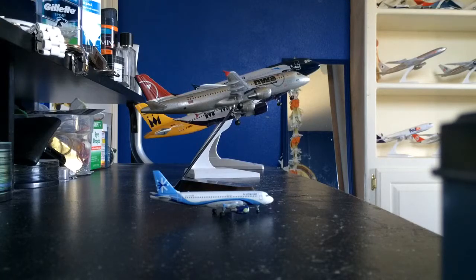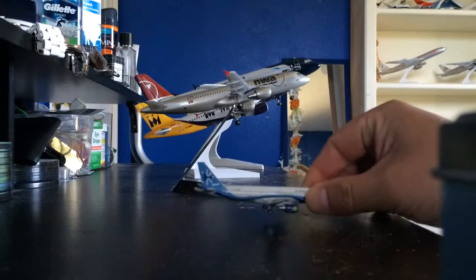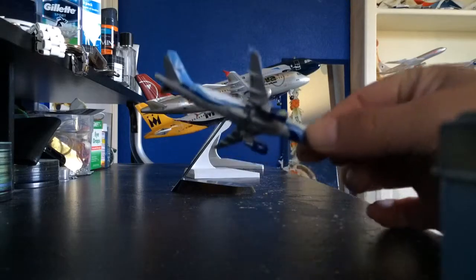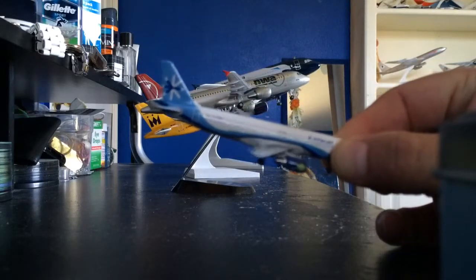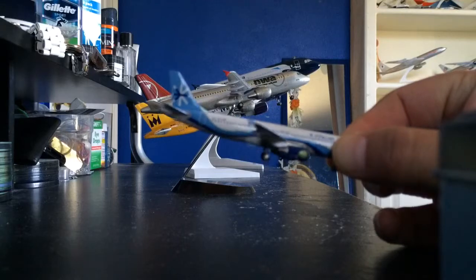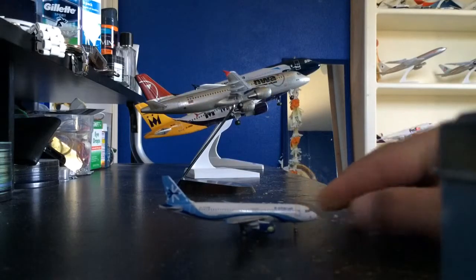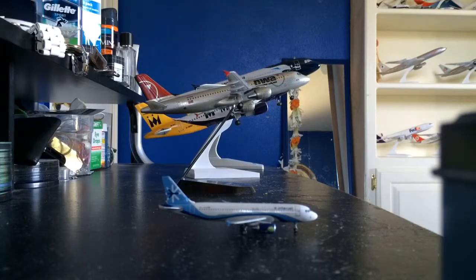First of all, I'm going to show you this Interjet — this airline from Mexico. This is an Airbus A320, made by Gemini Jets, and it's a 1 to 400 scale. It's diecast metal, a very, very detailed airplane — very unique.